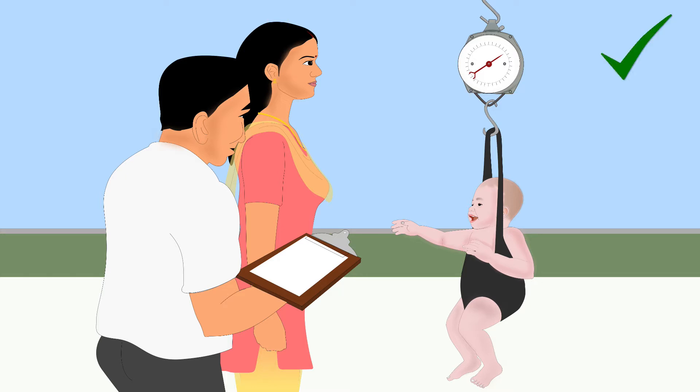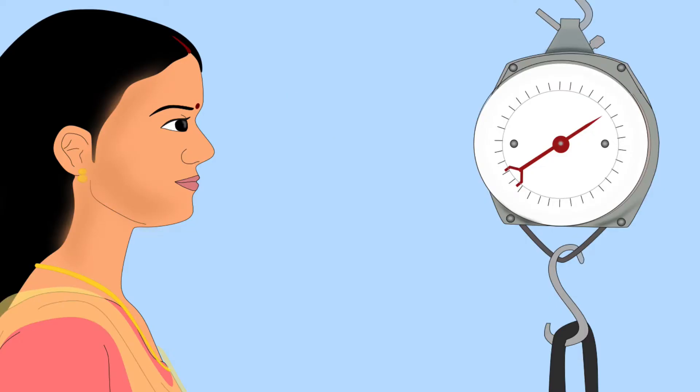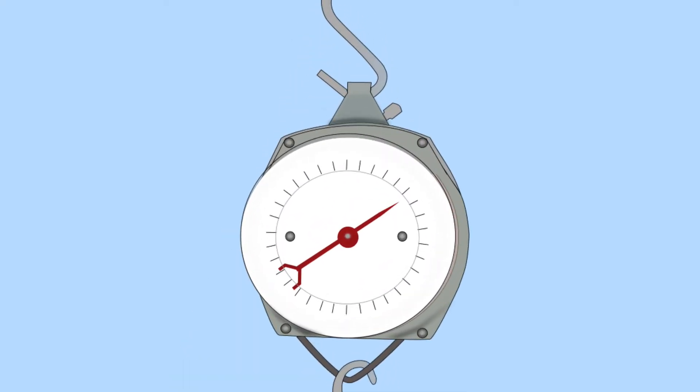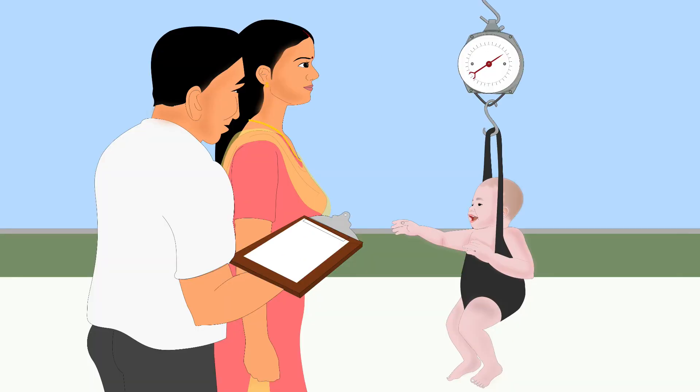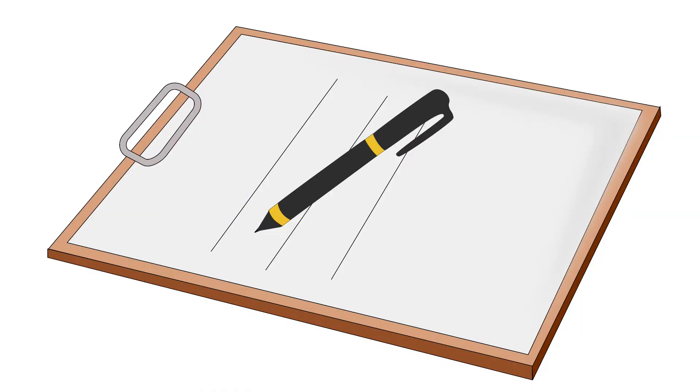Make sure the baby doesn't touch anything. Do not touch the scale or the baby. Stand in front of the scale so that the pointer is at your eye level. Wait till the child stops moving; otherwise, the needle will move when reading the weight. When the child is steady, read the weight on the scale up to the nearest hundred grams mark.